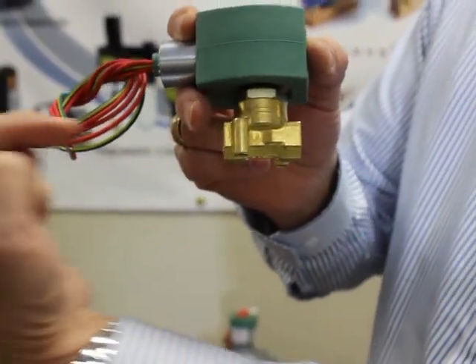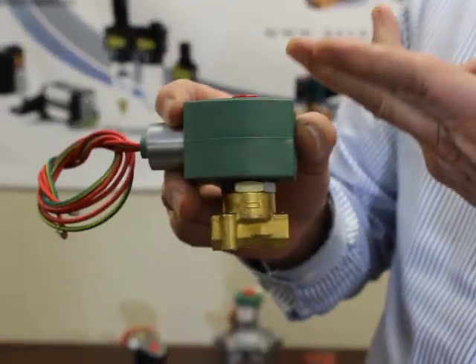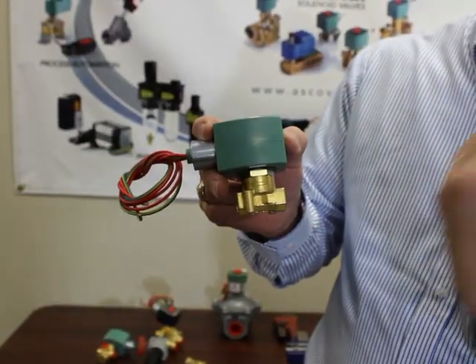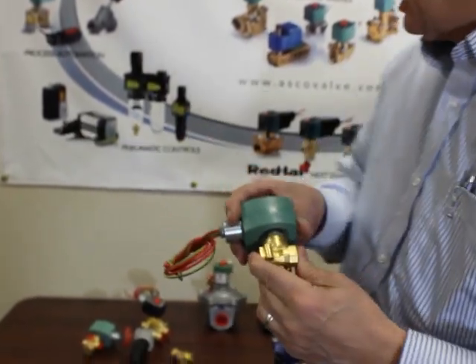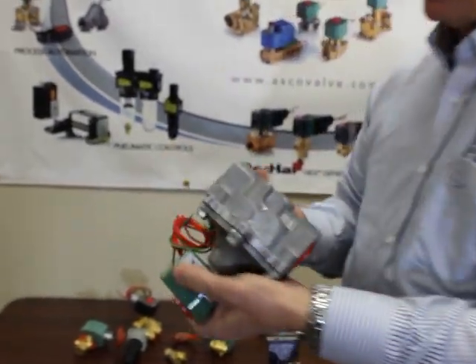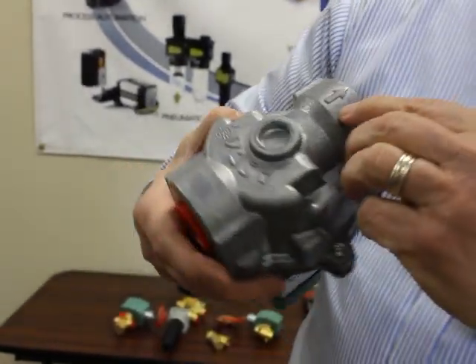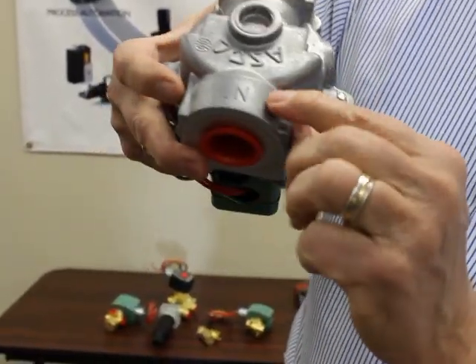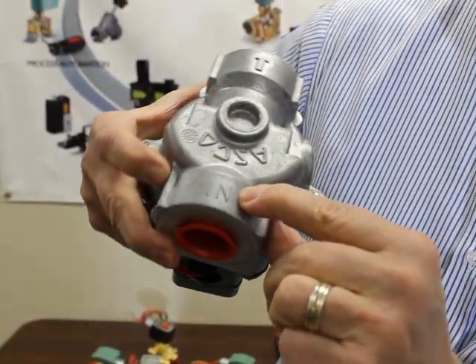If you have pressure coming back from this direction, it will lift the core up and just allow flow to come all the way back. On other valves such as this one, there's an arrow here for the outlet showing the direction of flow, but it's also marked on the inlet port right here.